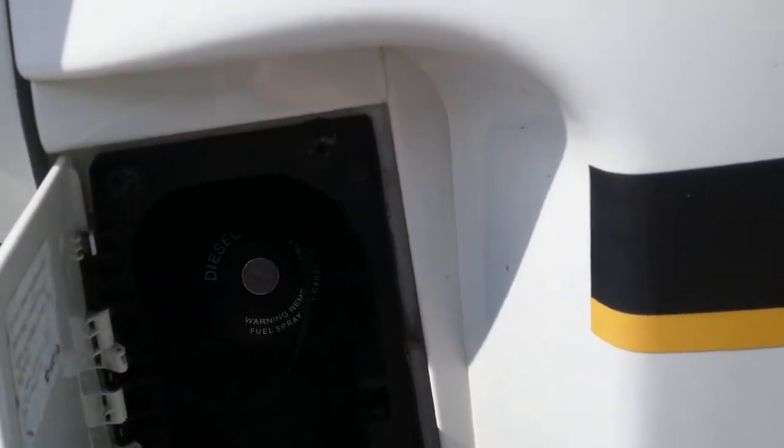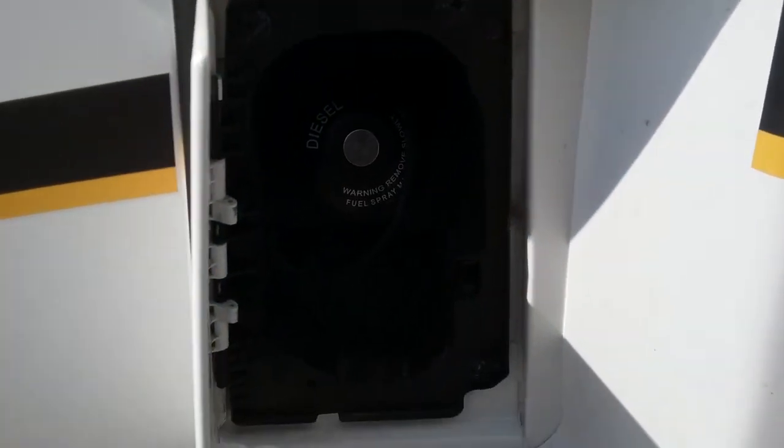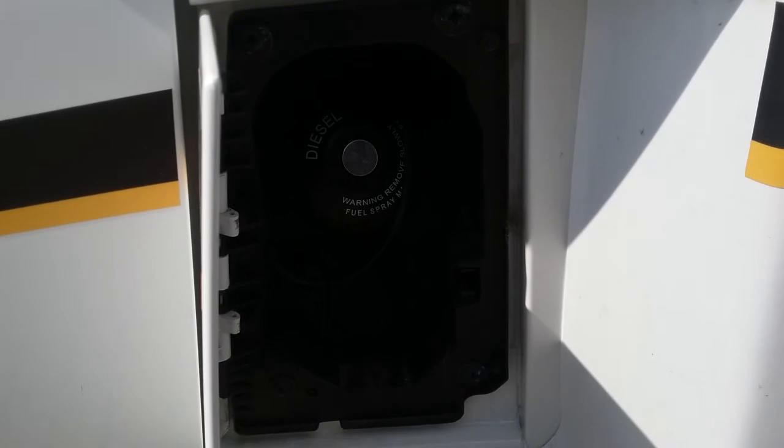We then have the diesel fill just here — the cap unlocks with the ignition key.